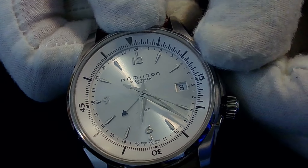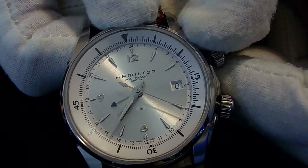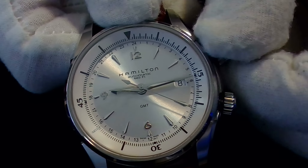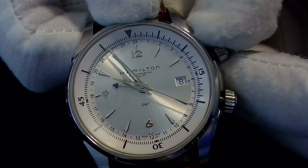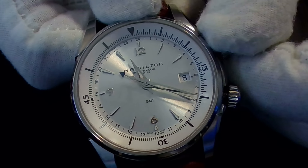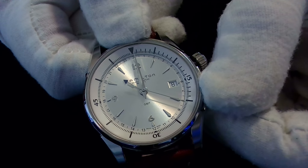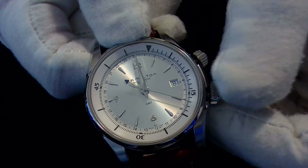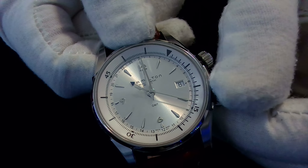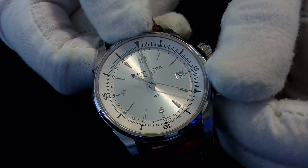You'll notice the small hand turns as well — that small hand is the GMT hand. As the hour hand goes around once in 12 hours, the GMT hand goes around once in 24 hours, allowing you to track time in a second time zone. You can see the outer ring on the watch with its markings — it's a 24-hour ring on the inside of the outer ring above the 12 marking. This outer ring also lets you set a reference time, so that's an additional way to track time. The GMT hand does not move independently on this watch, but the outer ring allows you to further set the reference time.